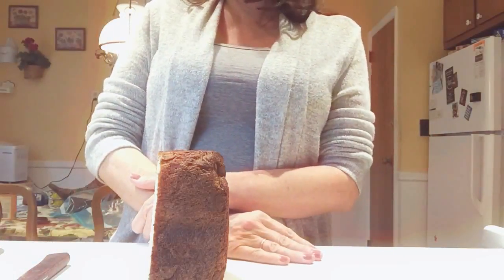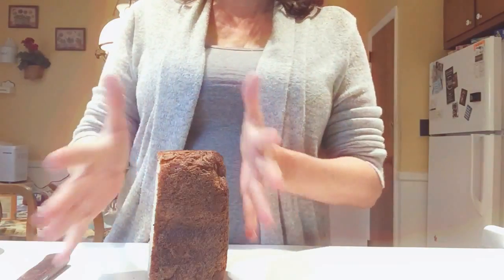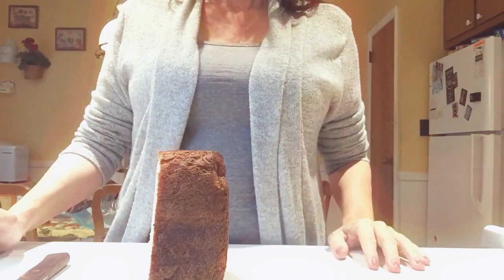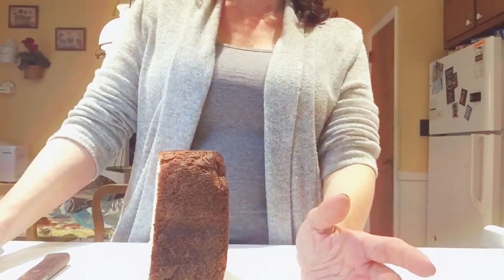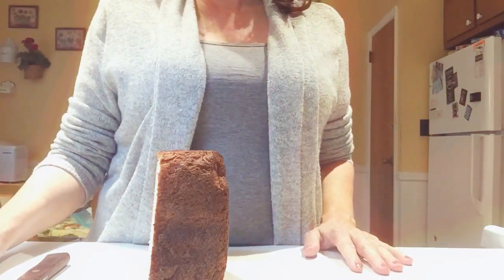I found plastic ones for nine dollars that honestly looked flimsy — you know how bread moves around. I saw an industrial one for over a thousand dollars, and I saw wooden ones that were nice but I thought too expensive.